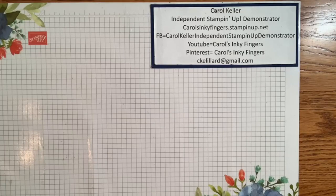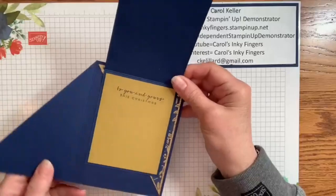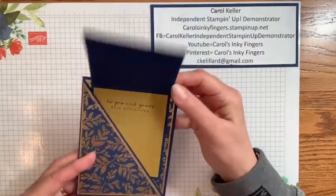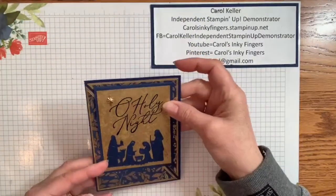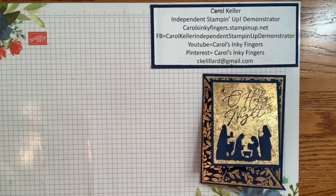Here is today's card, and it's a fun fold. So it opens like this — isn't that cute? It's really not that hard to do, so I'm going to walk you through the steps. We'll get started right away.